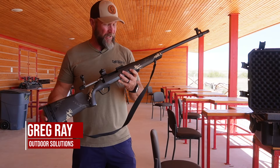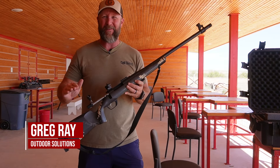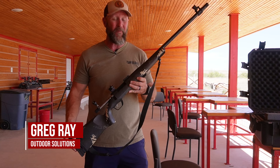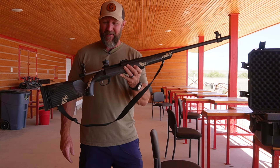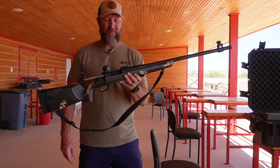Hey, what's up y'all? So I am bringing you something completely different that we've never done on the Outdoor Solutions channel before, and that is with a muzzleloader. And this isn't just any regular muzzleloader — this is a Gunworks muzzleloader.